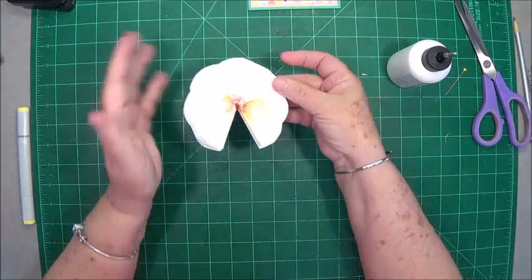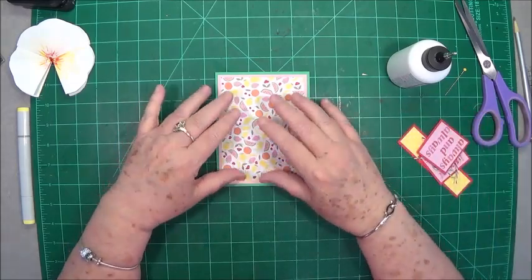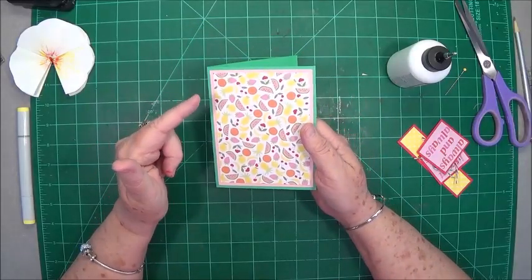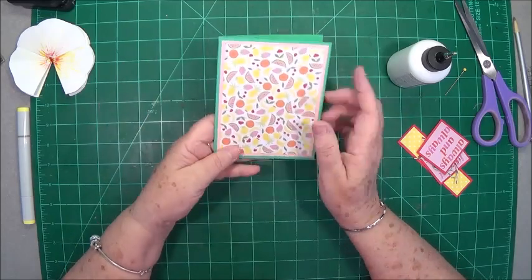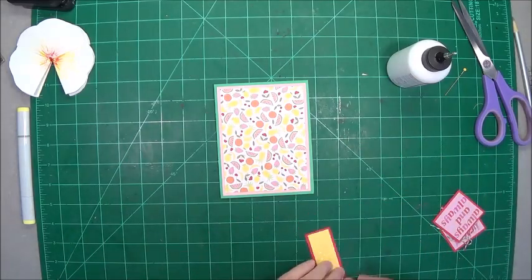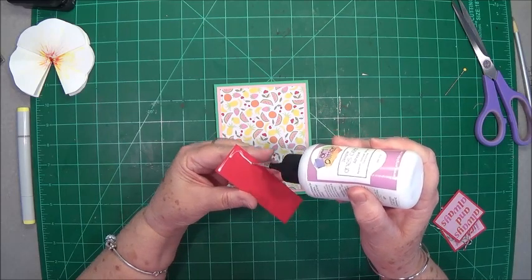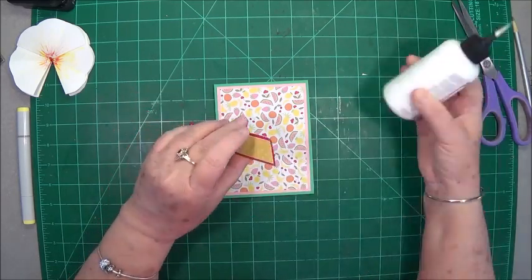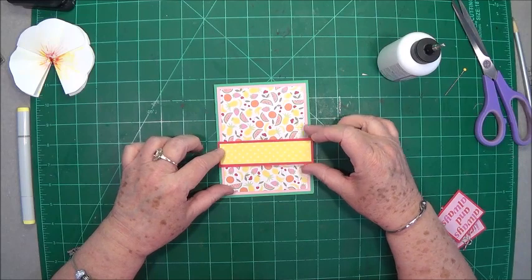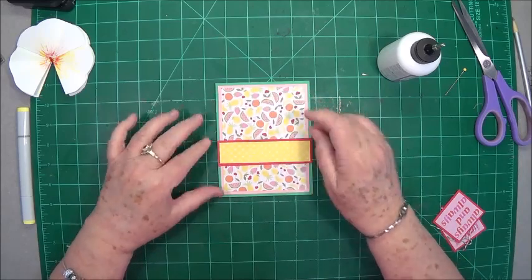Alright, we're going to lay this aside and let that glue dry really well. I went ahead and made up my card base because everybody knows how to make a card base. I just have an A2 size card which is five and a half by four and a quarter, and I matted it twice with some colors that are really summery, beachy. Then I just cut this little strip — I think the back piece is an inch and a quarter and the top piece is an inch. I'm going to put that right across there just to kind of break up that busyness of that part.